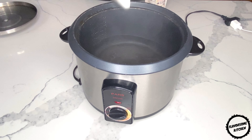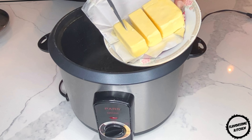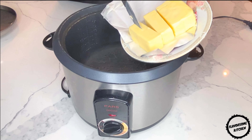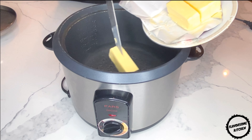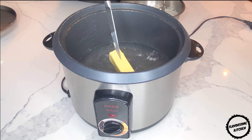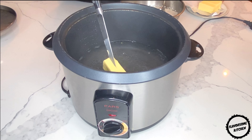Add one tablespoon of sea salt and four and a half cups of water to your rice cooker or non-stick pot. Set the temperature to high-medium heat to bring the water to a boil.